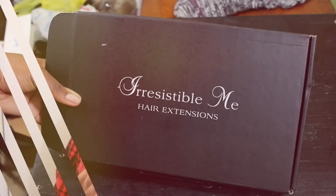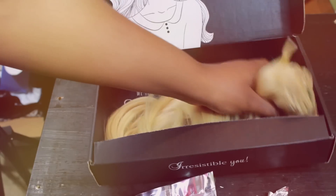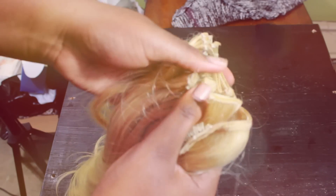Hey y'all! I'm doing a quick tutorial on how I installed these volumous clippings that I got from Irresistible Me. This is their volumous one — they have the Royal Remy, and this one is like their volume collection.